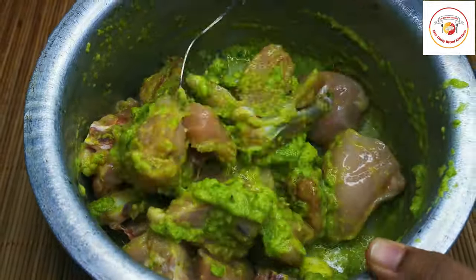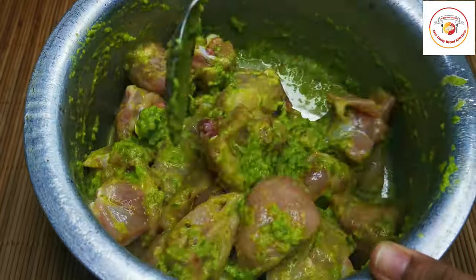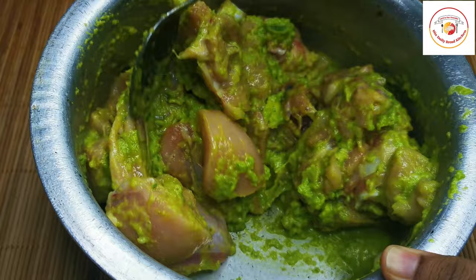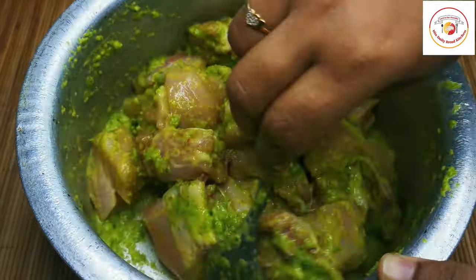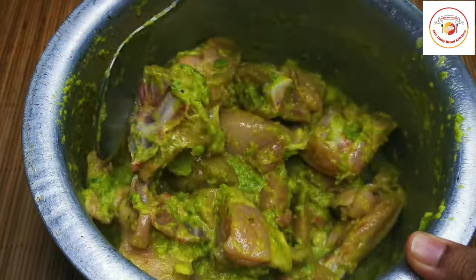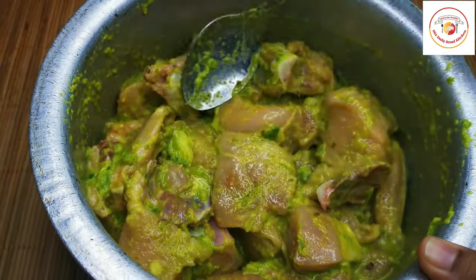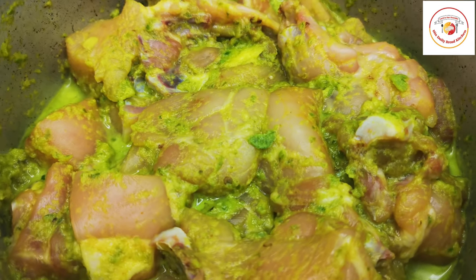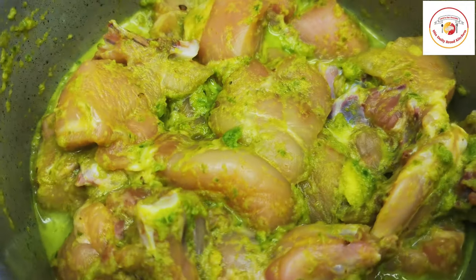Keep the marinated chicken in the fridge for 30 minutes for better taste. Marinating adds more flavor and also improves the taste when we cook it. After 30 minutes, this is how it looks like, so now let's go for cooking.